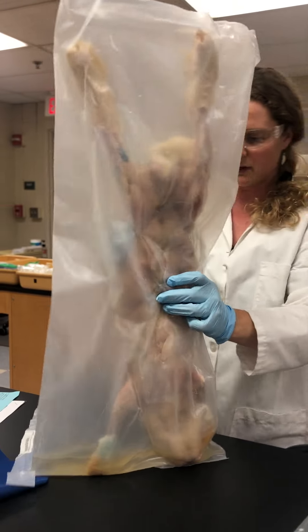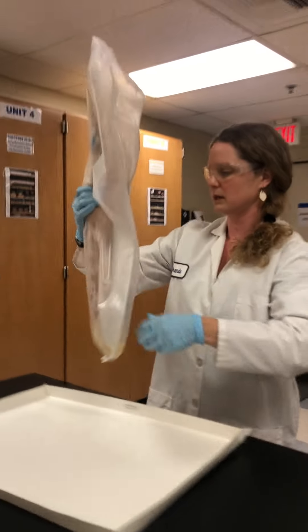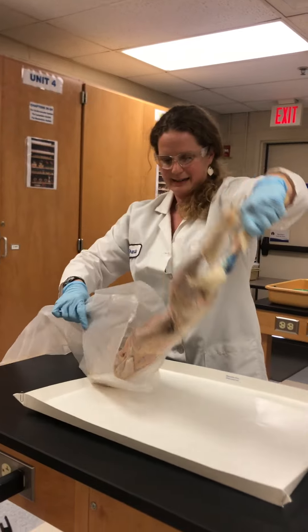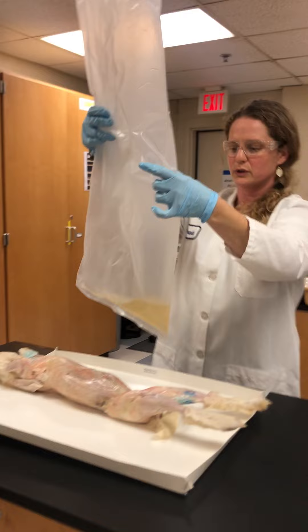Now notice I've got all the fluid in the bag in the bottom. I'm ready to pull my rabbit out and bring it over here to the dissection tray. I got a big one here and notice that I have a lot of extra fluid here.